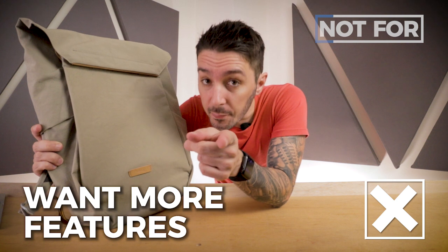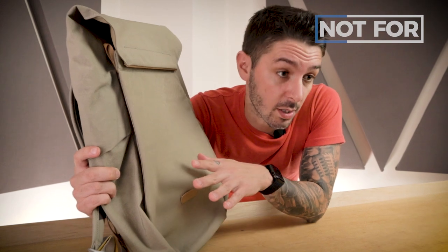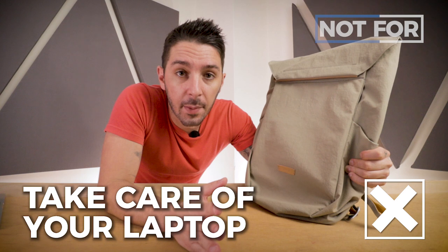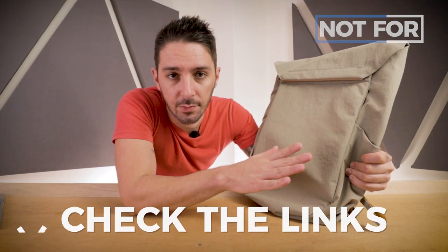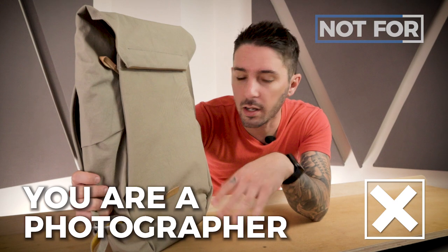But a few people might want to take a pass on this. You might want to pass if you love the top loader experience but wish there were more features — I've got another top loader backpack with crazy awesome features, check the description for our full review. This also might not be the pack for you if you really want extra, extra care for your laptop — I've got an alternate business backpack where the laptop section is just decked out, check the links below. And I don't think this is going to be the pack for you if you're a photographer — I've got something similar but specifically designed for your DSLR lifestyle, check the description for the full review.